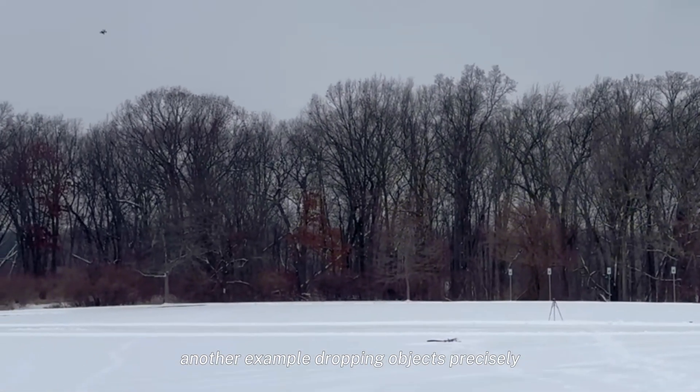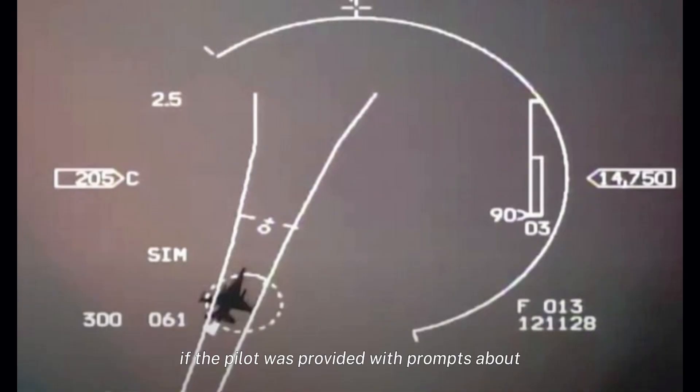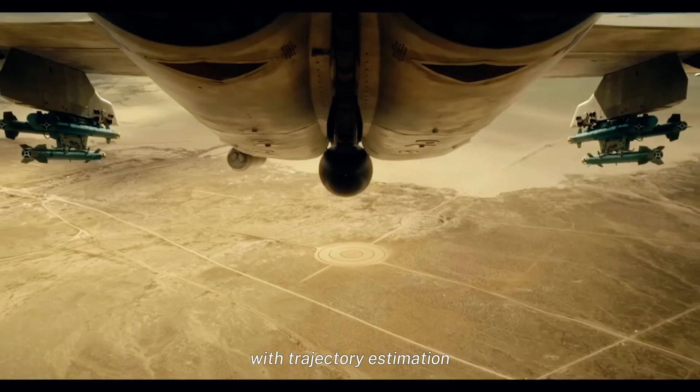Another example: dropping objects precisely could be much more accurate if the pilot was provided with prompts about where a dropped object might land, with trajectory estimation.